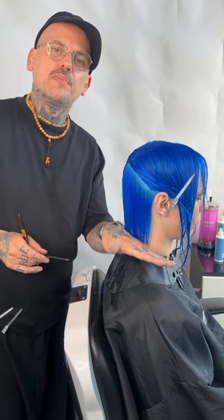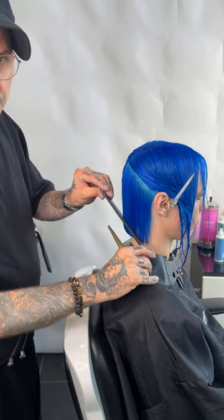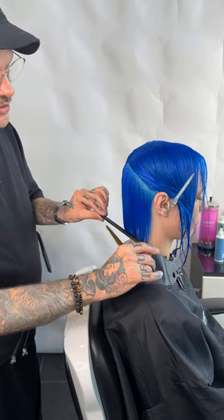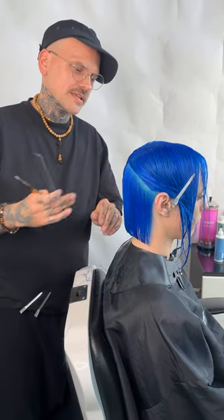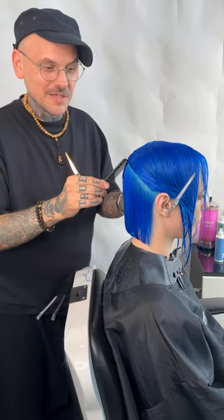You can now see the type of shape I'm creating. I'm not doing a severe triangle shape — I'm doing very natural, really just letting that sit. So it's still going to be a little bit on the longer side as well.